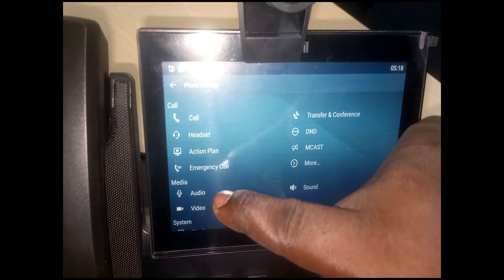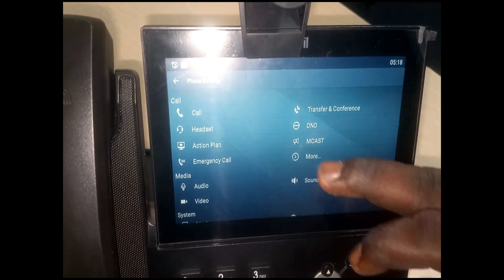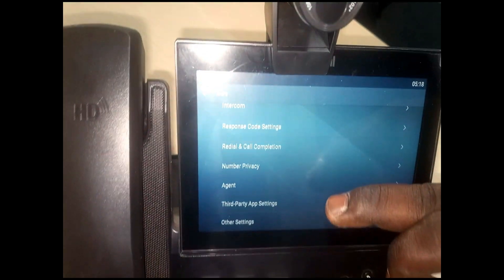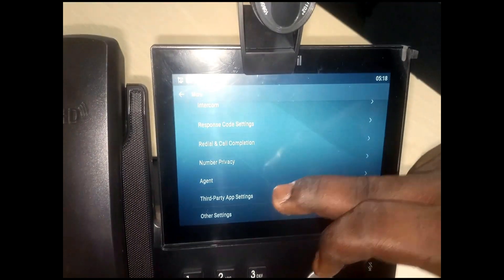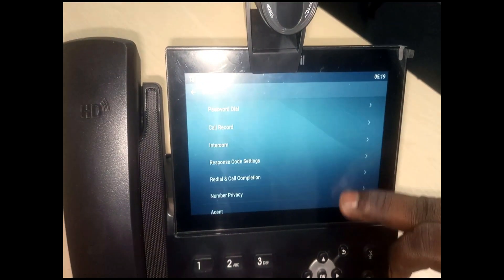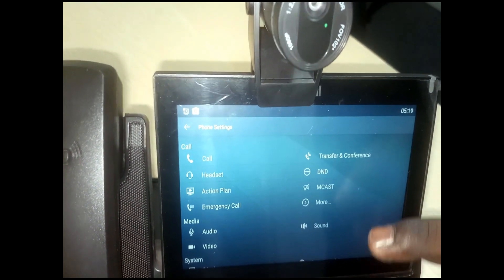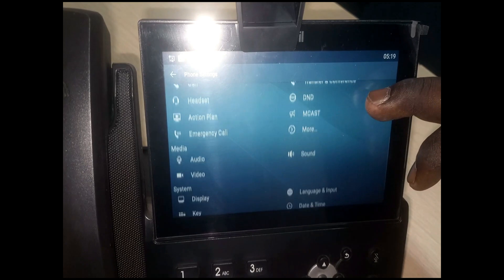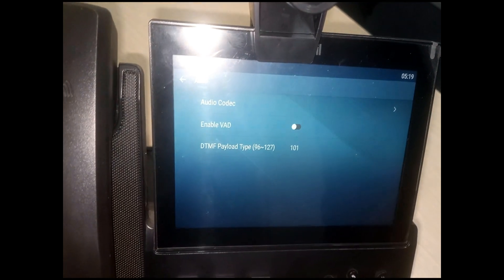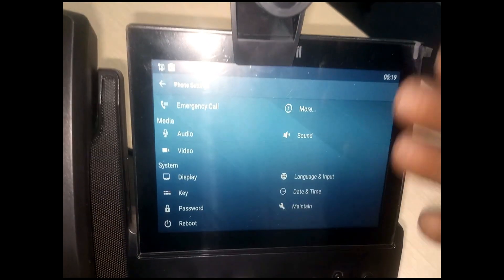I can configure call settings, headsets, action plan, emergency call, transfer and conference, do not disturb, multicast, and more. If I click on more, we have password dial, call record, intercom, response code, redial, call completion, number privacy, agent, third-party app settings, and other settings. For customized configuration, you can go to audio and add codecs.